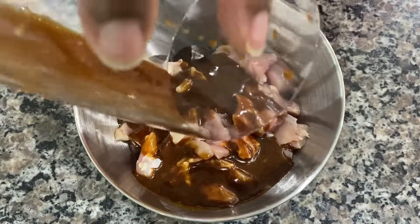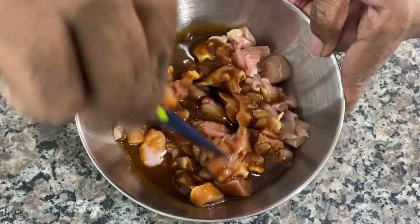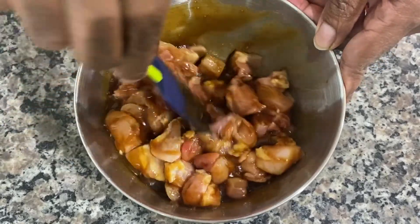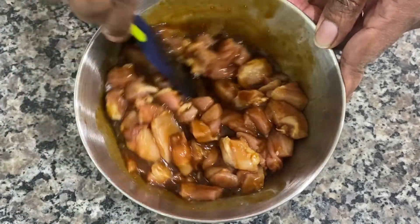The reason I'm using the immersion blender is so the garlic paste doesn't clump up. If you just mix it up in a marinade, it really doesn't infuse the right way. So now I've got the marinade over top of the chicken thighs — two pounds of chicken thighs — and I'll get that all mixed up.